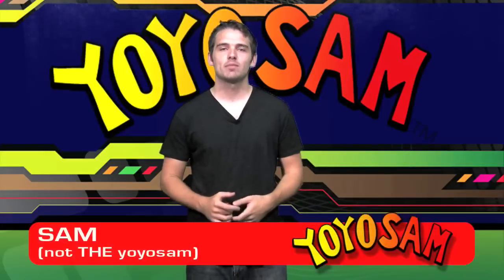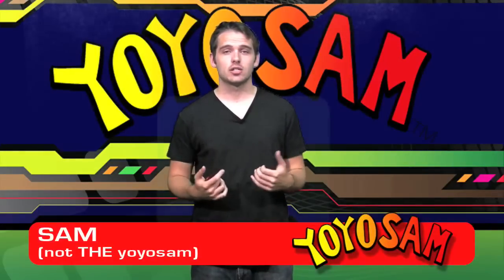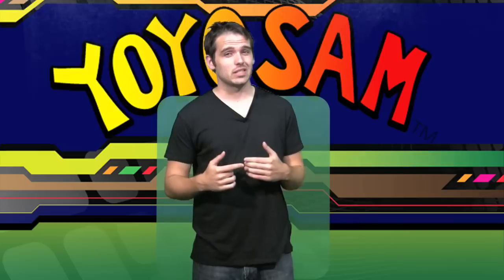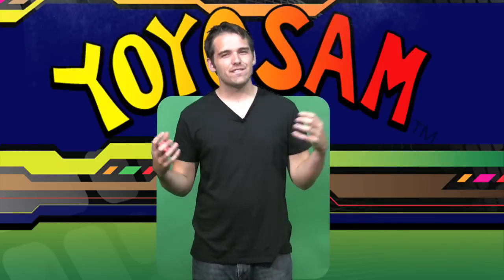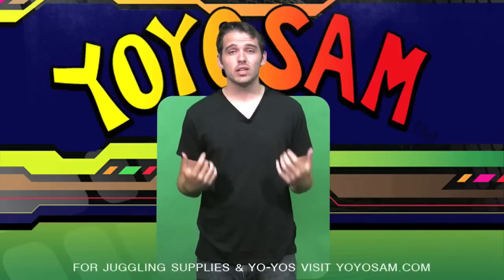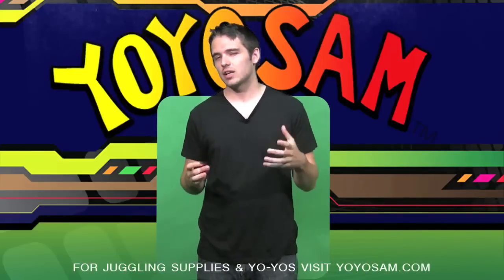Hi, I'm Sam with Yo-Yo Sam and this is a tutorial on string tension. Yo-yo string is twisted, so when you mess up and your yo-yo spins out, it's gonna affect that string tension. It's gonna make the string too tight or too loose, and this is really gonna affect your play, especially on slack tricks.